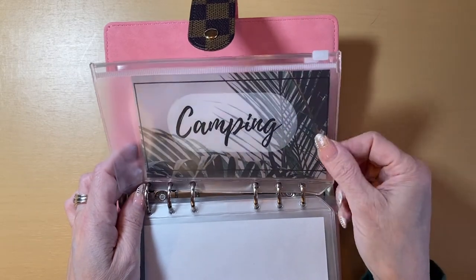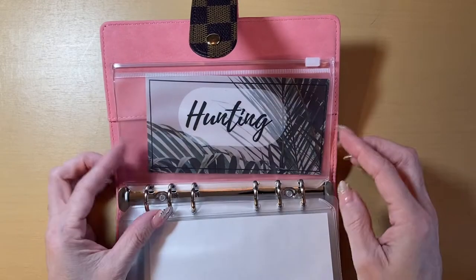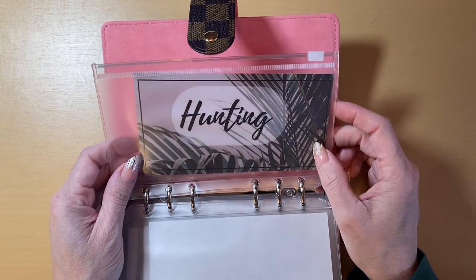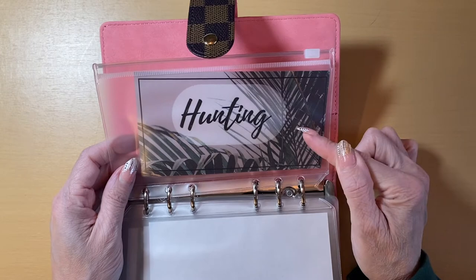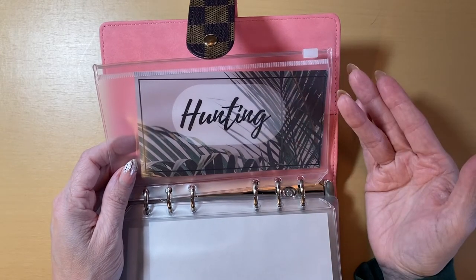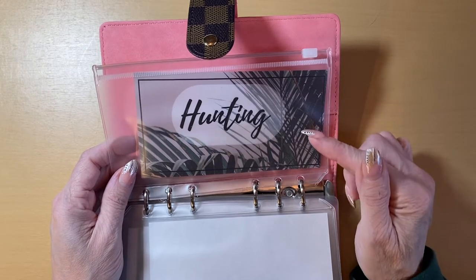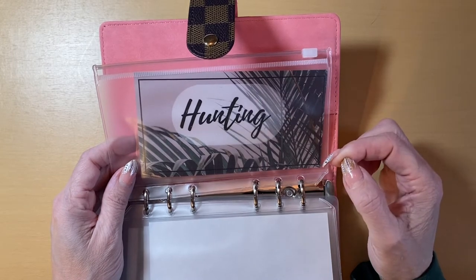But I wanted to start an envelope just in case we change our minds. Now we know that Jimmy is going to be going for his surgery in January, so we will be able to hunt this year. And hunting is expensive — I know we get venison for the whole entire year, but hunting is actually really expensive. We have to apply for our tags.